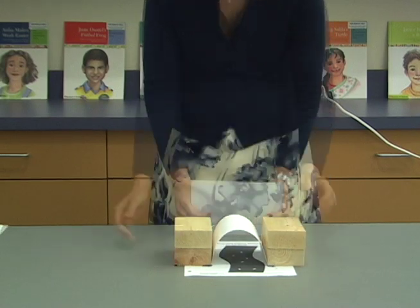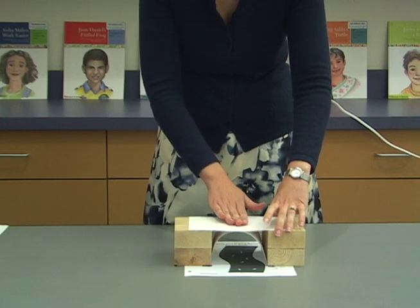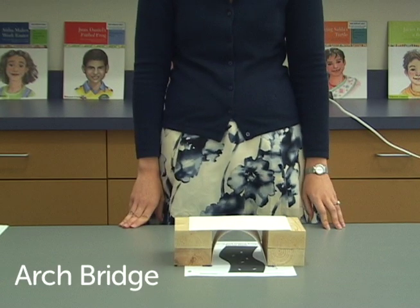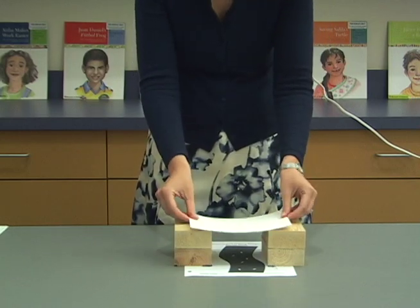Lay two more index cards on top across the abutments. The top index card should be flat and flush against the top of the arch. Make the beam bridge by placing a stack of four index cards across the abutments.